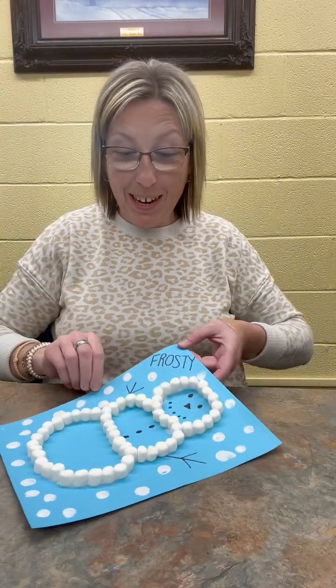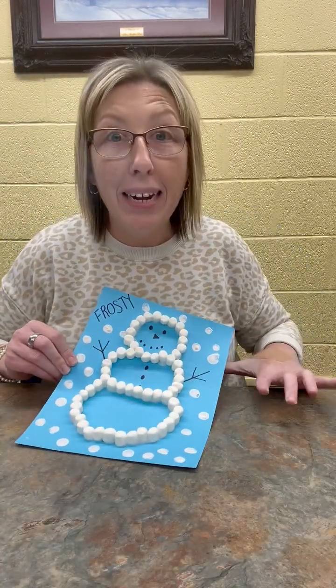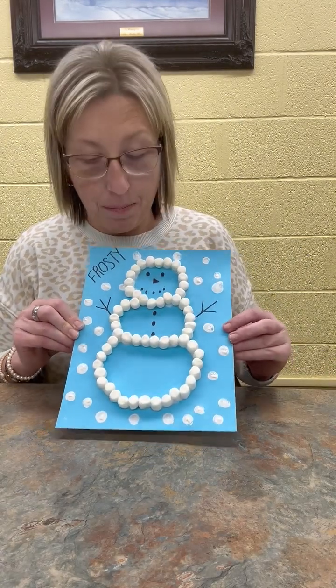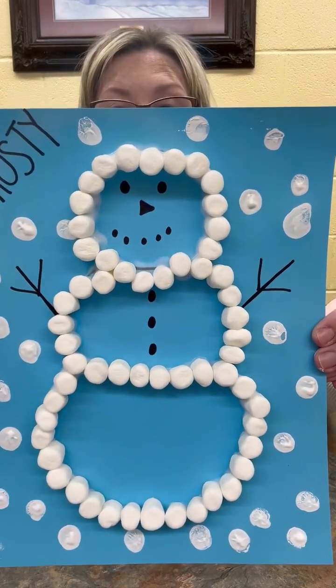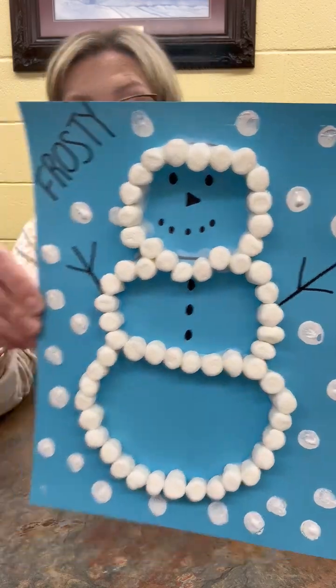Alright guys, here is Miss Brandy's finished Frosty the Snowman in marshmallow form. See him there? One of the best things about this snowman is he won't melt — unless you put the marshmallows in some hot chocolate, which would be super good to drink while you're making this cold craft.